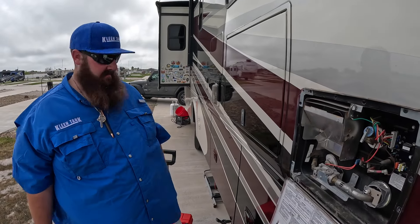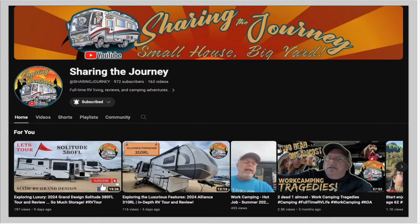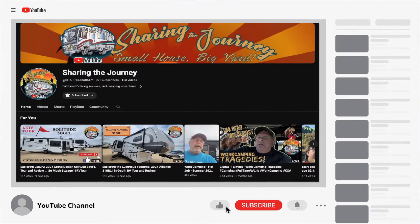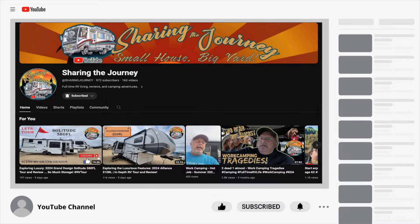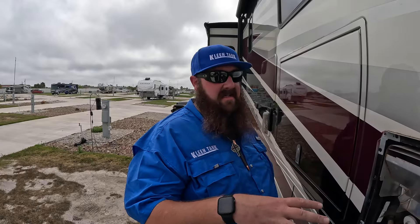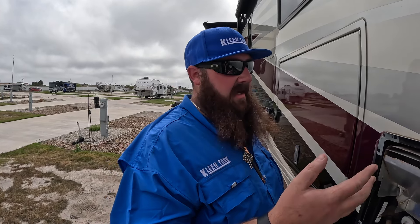Everett is about to start cleaning the hot water heater and is going to tell us why it's important. We're going to want to service your water heater for a couple of reasons. There's going to be calcium, maybe some rust, inside your water heater tank, and that's something you want to get out of there.